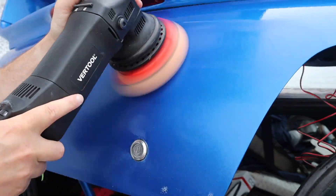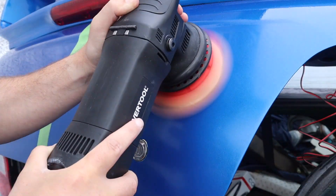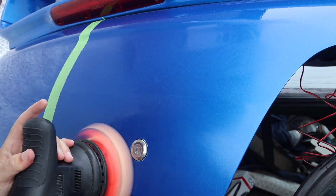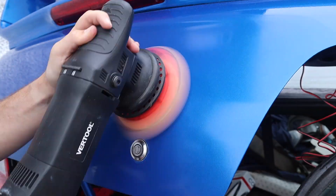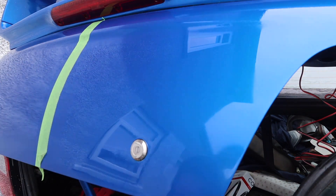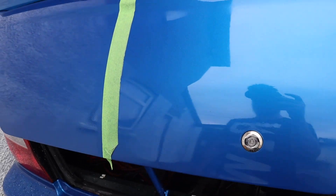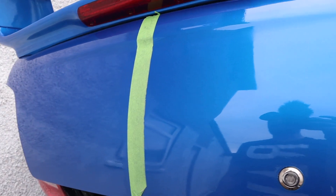We're now on to the Kartek, which is their medium compound - the orange bottle - and we're using this with the orange Chemical Guys honeycomb pad. This will start refining any of those microfiber marks that are left and bring the shine back to the panel. After the first pass of the medium compound, comparing the orange peel side to the sanded and polished side - I don't know how well that's coming across on camera but to the eye it looks awesome.